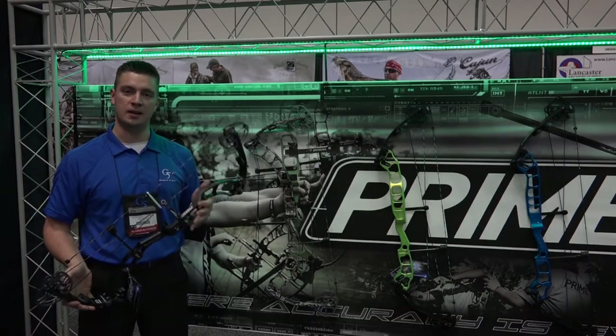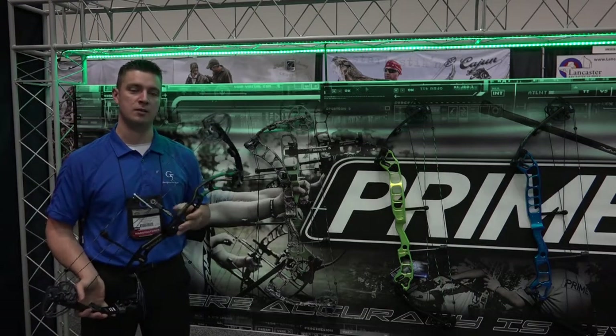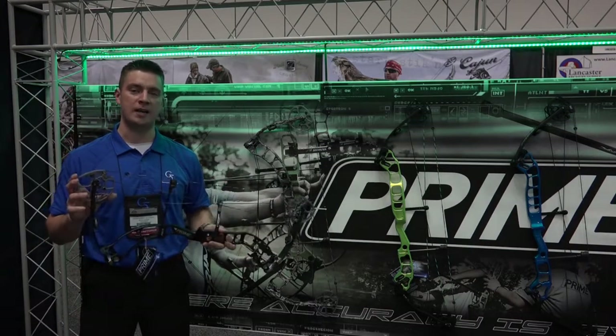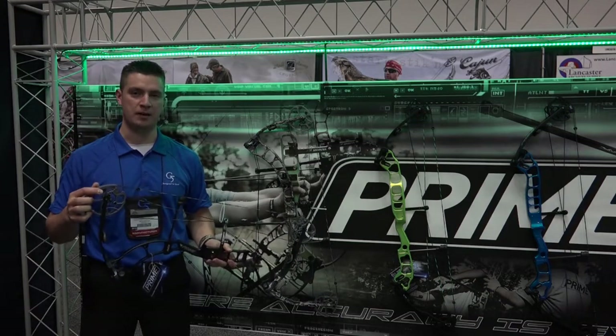The risers have been redesigned on all the bows to make them stronger but also lighter. They also have a new balance to them so they sit in your hand a lot nicer. The new cams now feature an 85% let-off, adjustable down to 75%.